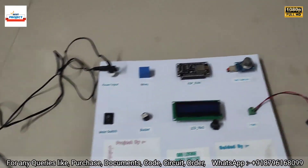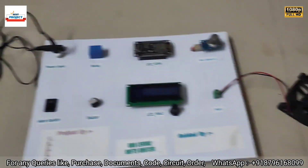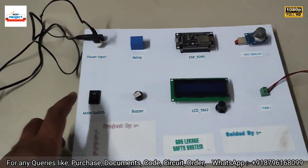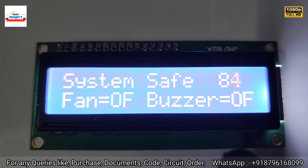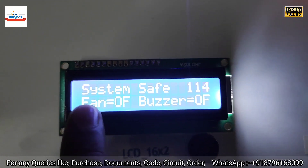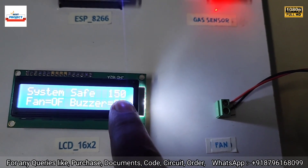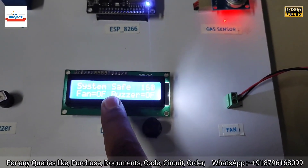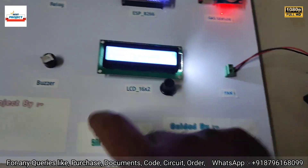Now let's turn on the model. First, let's turn on the two power adapters, then turn on using the main switch. You can see the project name is appearing on the LCD. The system is showing it is safe, and the gas level is around 144. Since the system is safe, the fan is off and the buzzer is also off.